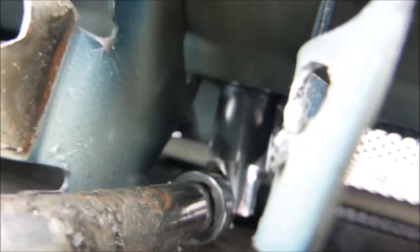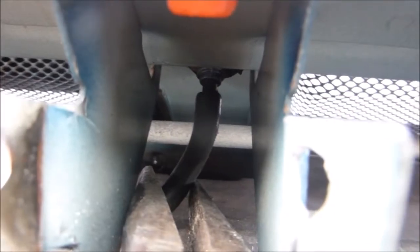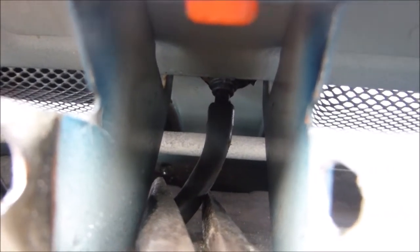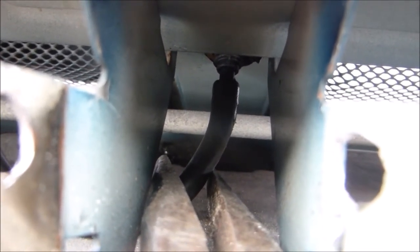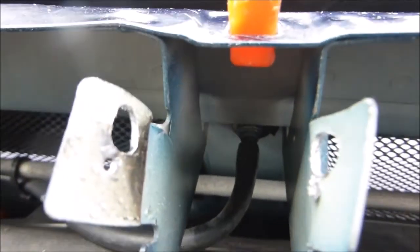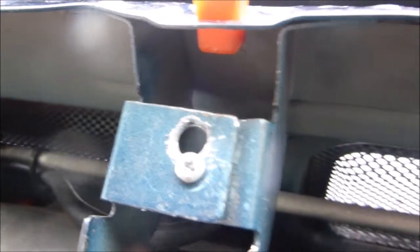Just far, far easier — I struggled for hours trying to do it before and resorted to this method. With that bracket out of the way, using a pair of long nose pliers to push the rubber hose back on again makes it so much easier, and you can see exactly what you're doing. Ignition on and just check there's no leaks — that's working well, nothing dripping down, perfectly all right.